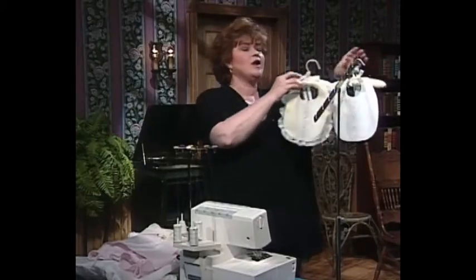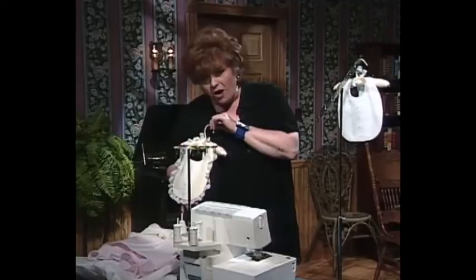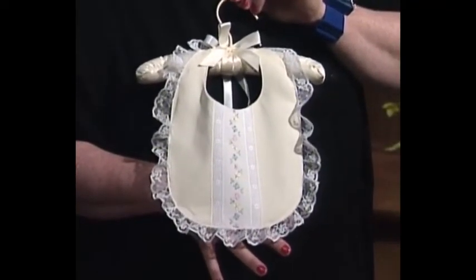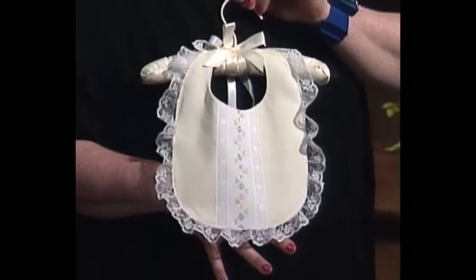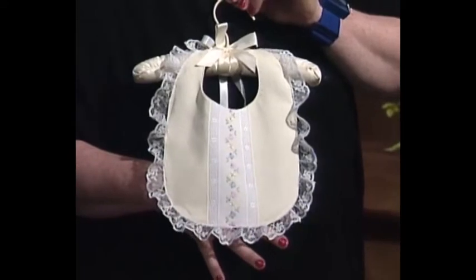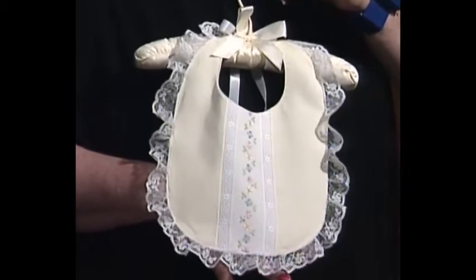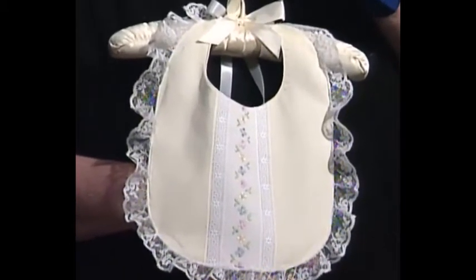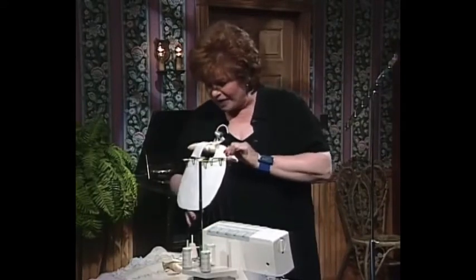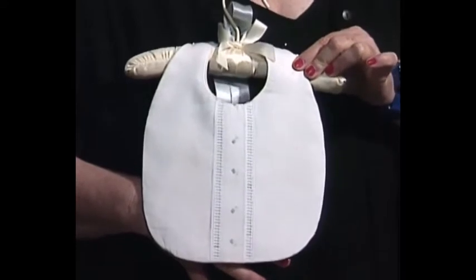If you want to make just a fabulous gift that is easy, easy, easy and does not cost very much, there is nothing any sweeter than an elegant baby bib. This one has Swiss insertion down the front, but a lot of people who own an embroidery machine go ahead and put a sweet little embroidery on the front. Here is one more little bib — this one's very tailored, almost like a tuxedo front shirt, a little bib for a little boy.